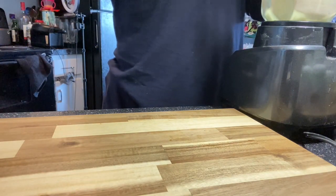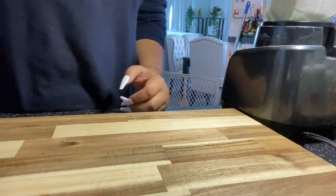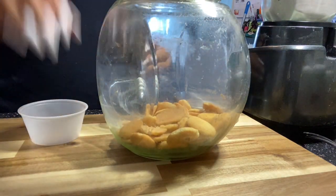Now when you're blending it, it should be very thick — the ice should overpower the water. So you might need to use a rubber spatula just to push down so that the blender can catch it and it'll start blending.